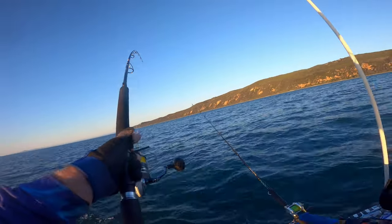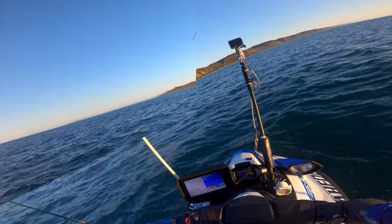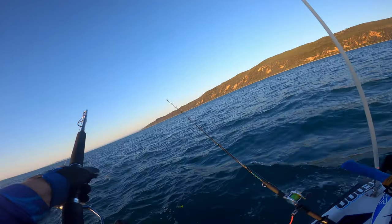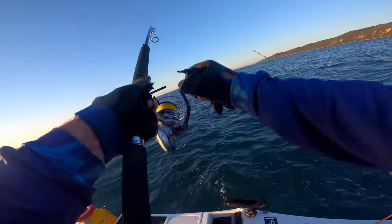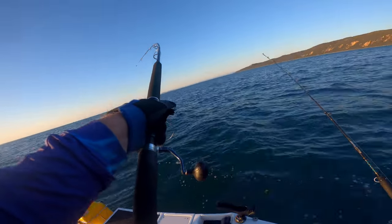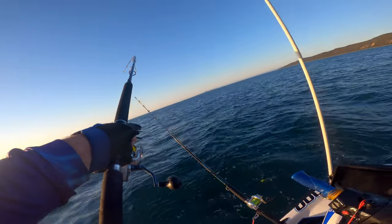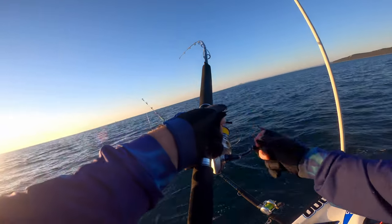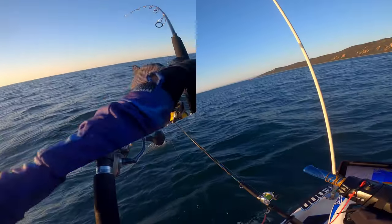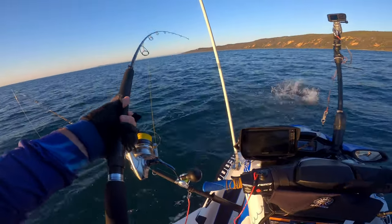I don't know what this is — doesn't have a bit of power. I'm sure it's just a tuna, but jeez, it's got some power. That's a long tail. Nice — we'll take that. Good size too, I think. If I can get it on board, of course.